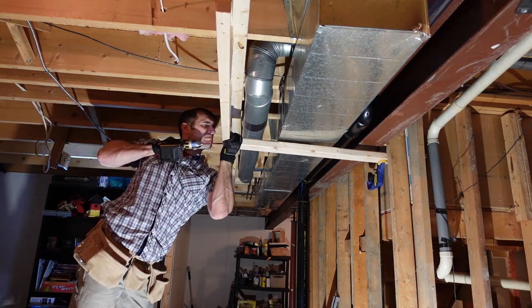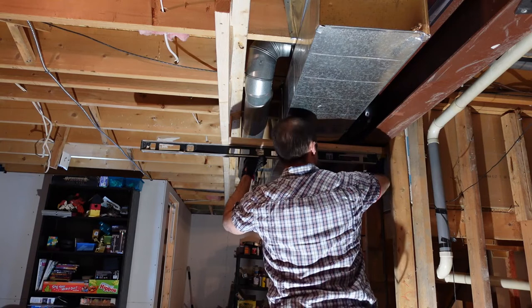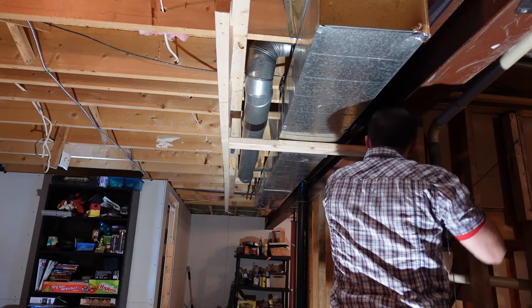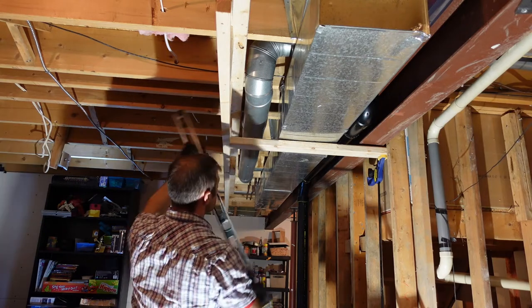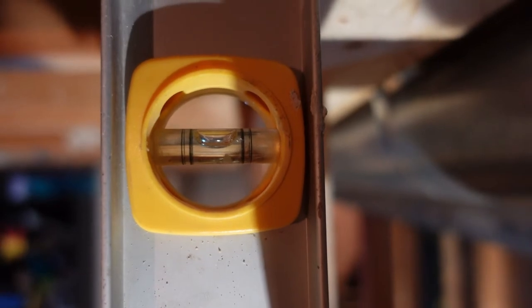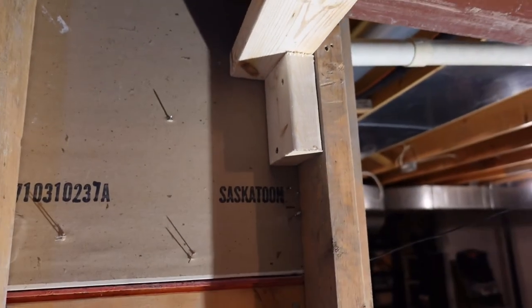I use a lot of bar clamps when working alone — they're very helpful. To keep each horizontal piece level, I use the bar clamp to adjust position and then check with a level. The bar clamp can go up and down, and you also need to make sure the ladder is plumb or vertical — you need to check in more than one plane. Just to make sure everything is more supported, I throw a two-by-four block under each of the horizontal members.